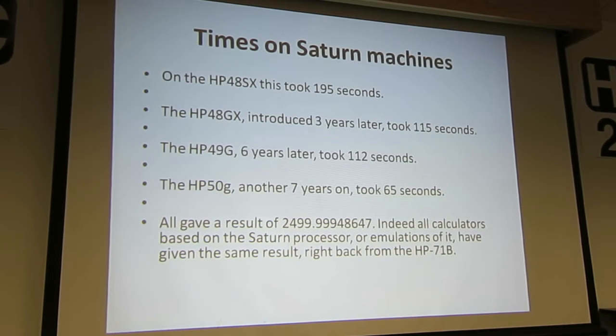On the 48SX, this took 195 seconds. On the 48GX, which came three years later, it took 115. The 48GX basically had the processor running twice as fast, but not everything was quite twice as fast. The 49G, six years later, was very little improvement.